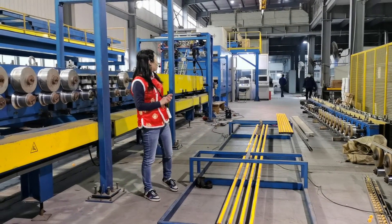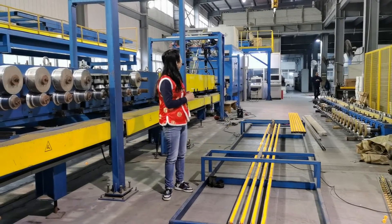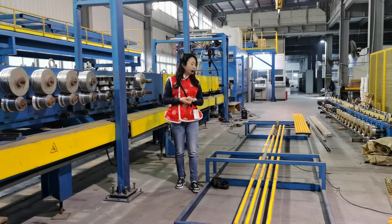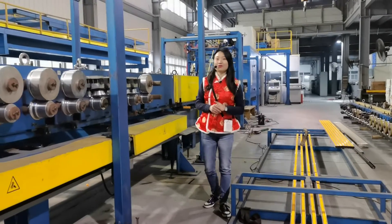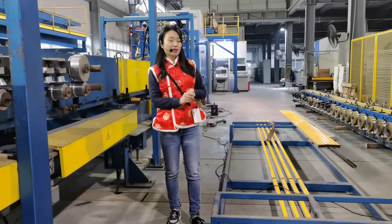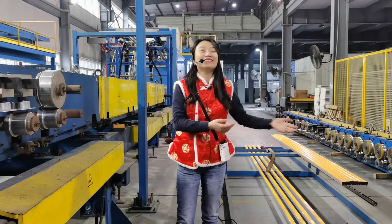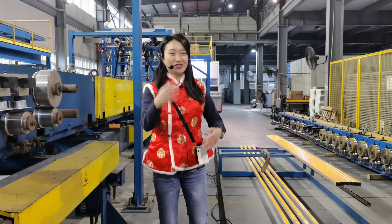That's part of our maintenance work. Maybe we can go a little further and see what else is being done. Maggie says just let them work and finish — we are disturbing them because we're here. They are a bit shy and don't want to be on camera.